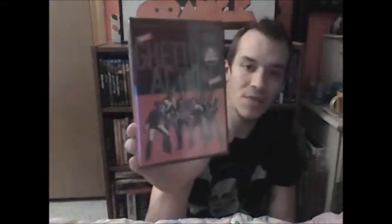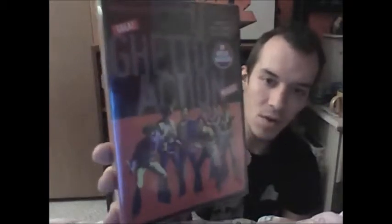And this one came with the set — I've never seen this before, this actual set. It looks pretty cool. It's called Ghetto Action Movies — it's three movies in one, which looks very awesome. The movies are The Black Six, Mean Johnny Burrows, and Velvet Smooth. Looks pretty interesting, but I do love that cover — it looks pretty cool, it sticks out to me. Looks real retro.